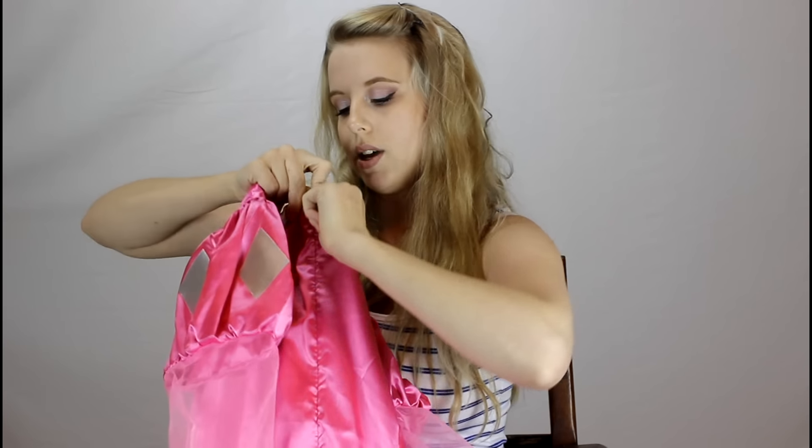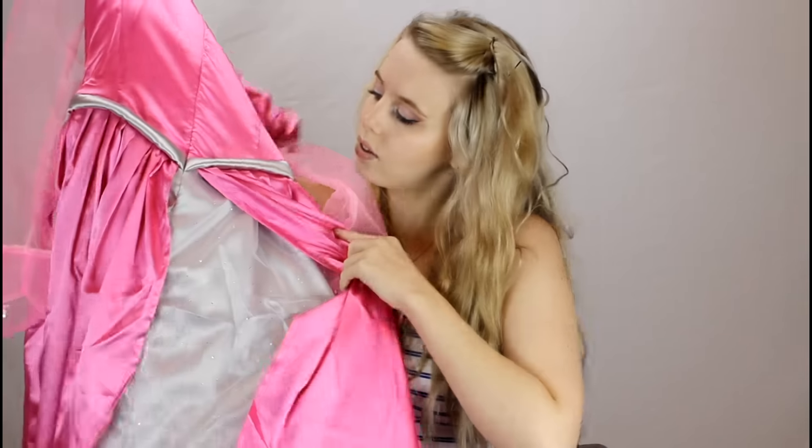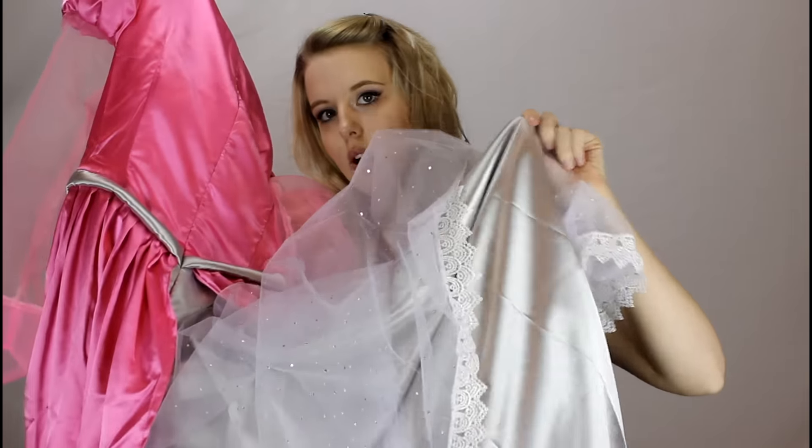The back of the dress has an invisible zipper — it's white and goes all the way down to your butt. The back of the dress looks just like the front with the two-parted material: the holographic sheer white material, the lace, and the silver on the under part.